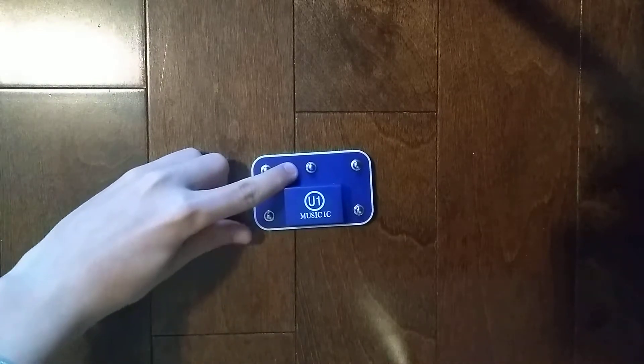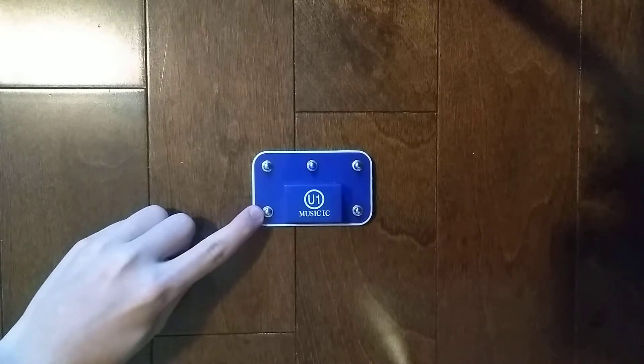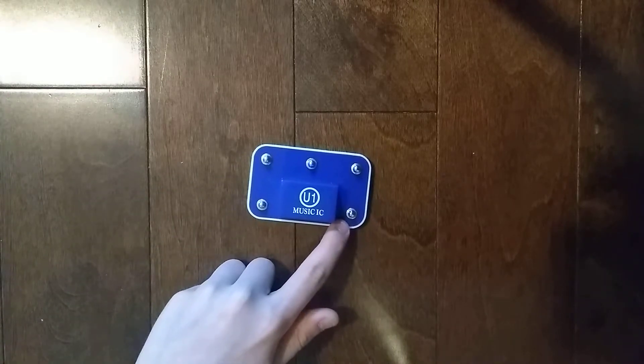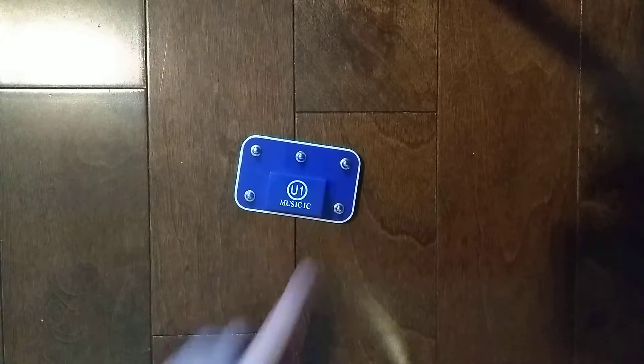This is the power from the batteries. This is the power returned to the batteries. This is the trigger control input. This is the output connection. And this is the hold control input.